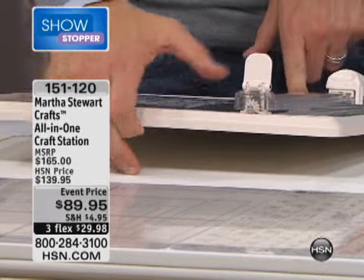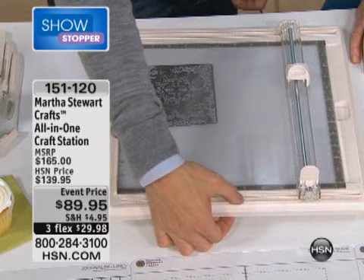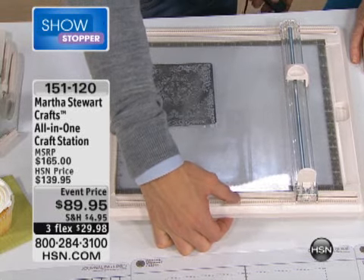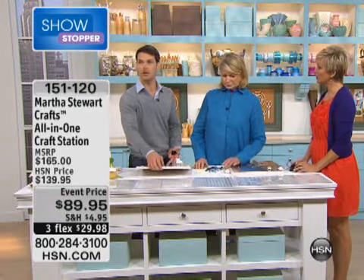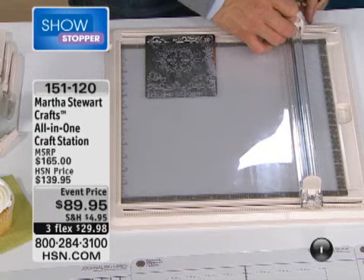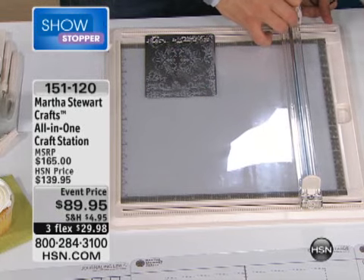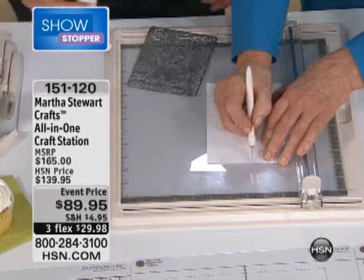We showed this to some crafters and got their opinion of it, and they told us, 'Oh my gosh, I love that light box because it's travel — I can travel with it!' We never even thought of that, but this is a light box you can travel with because of how thin it is. Unfortunately, we only have 400 left — I'm not kidding. So many people pre-ordered this. It is first come, first serve, and when it's gone, I don't know how long it will be before it comes back.